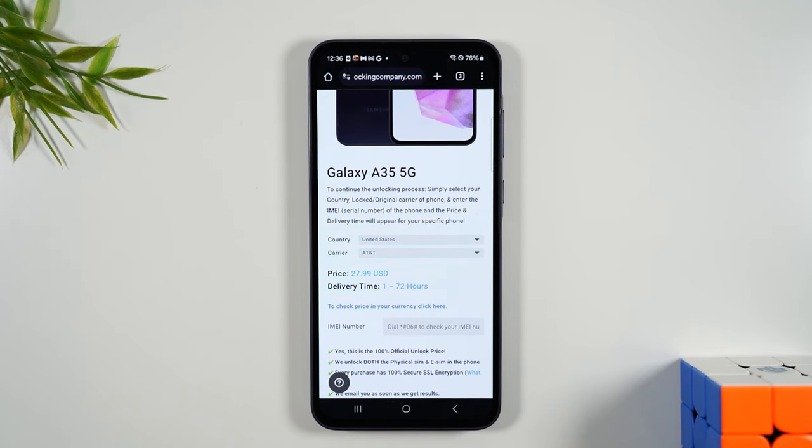The average delivery turnaround time is one hour to 72 hours. What that's referring to is that once you put the order in, they send you a follow-up email with the current unlocking instructions. Keep in mind the process to unlock phones does change from time to time and it varies depending on the carrier — that's why they give you a window for delivery time. From what I've heard, they usually get back to you within a day.